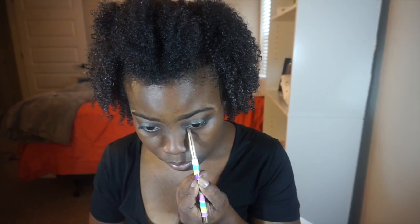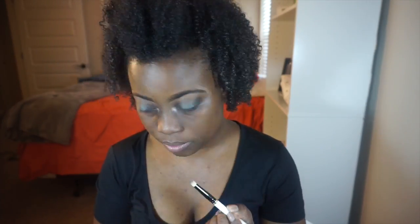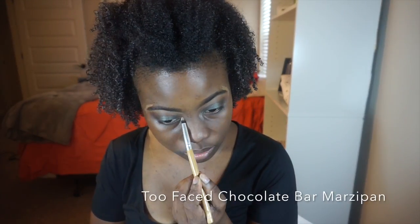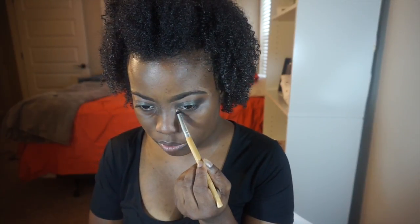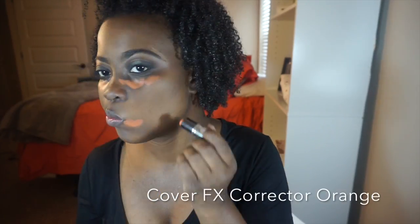I'm going to smoke out my lower lash line using Semi-Sweet and Triple Fudge. Then for a pop of color in the inner corners of my eye, I'm using the Too Faced Chocolate Bar palette again — just giving a little pop of color.